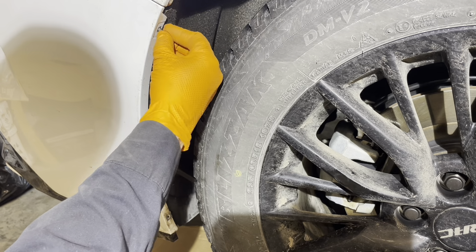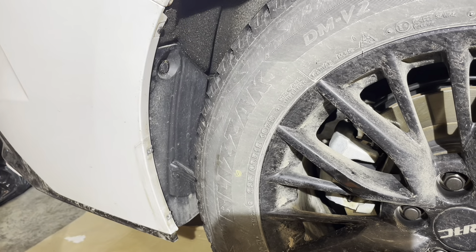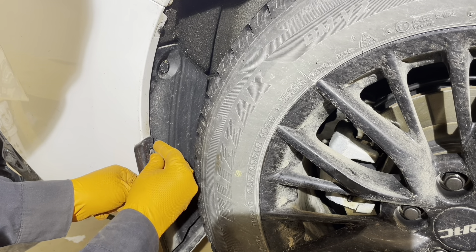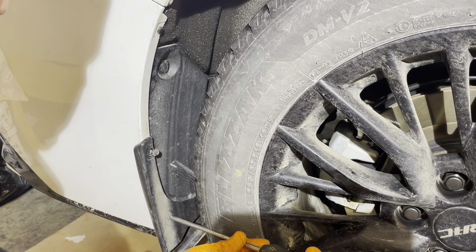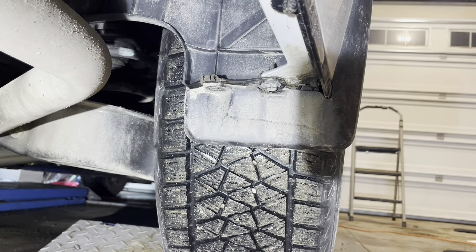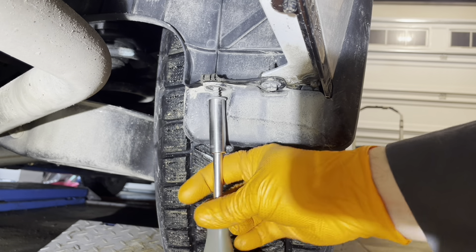Install the little clip that goes in this corner here. Install the mud flap with the two little screws. Then install the 10 millimeter head screw from the bottom — that's the last one holding the mud flap on.